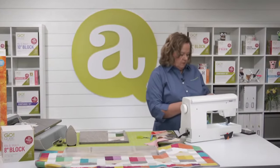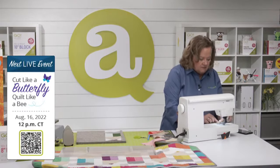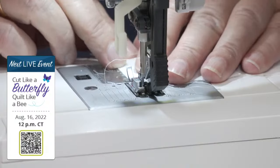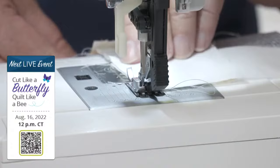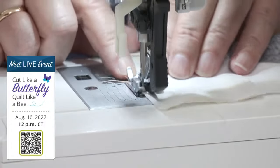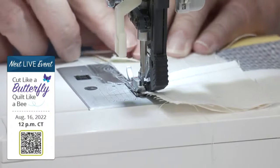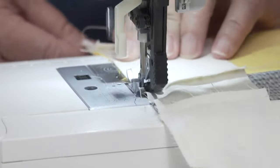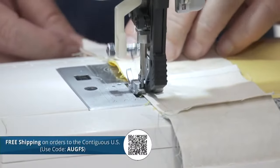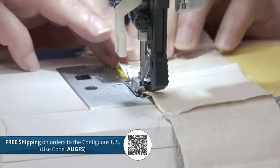Don't forget to join Erica and I on Tuesday, August 16th at 12 noon central time — we are going to relaunch a die that was previously a Die to Try and is now part of our permanent collection. Register on the event page for the chance to win prizes. The promo today is AUGFS — no minimum for free shipping within the contiguous U.S.